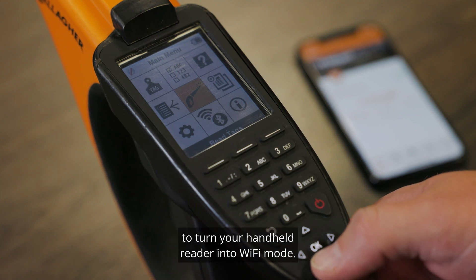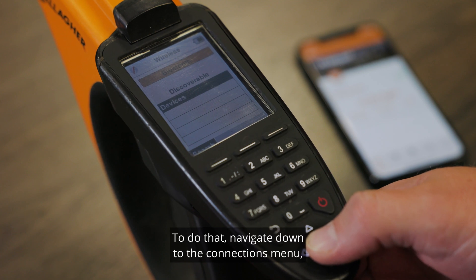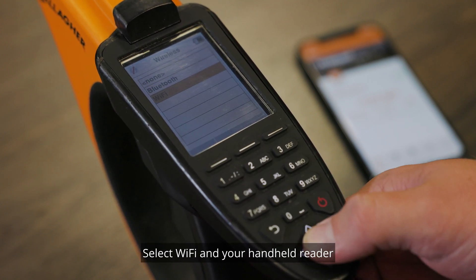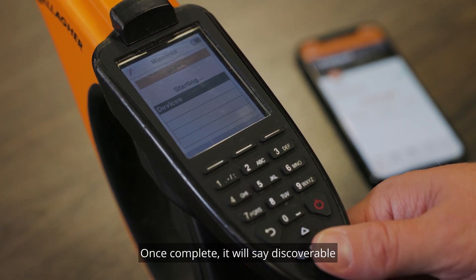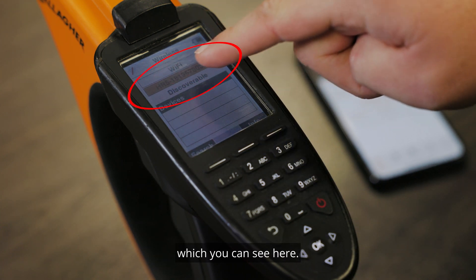The first step is to turn your handheld reader into Wi-Fi mode. To do that, navigate down to the connections menu — it will be highlighted with Bluetooth. Select Wi-Fi and your handheld reader will start activating the Wi-Fi connection. Once complete, it will say 'discoverable' and display the Wi-Fi code under the Wi-Fi heading, which you can see here.